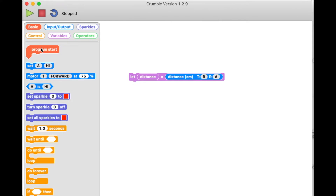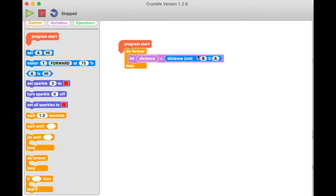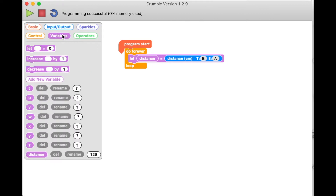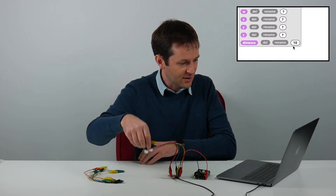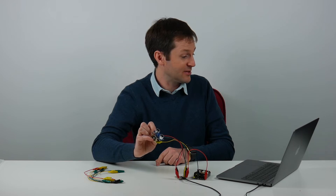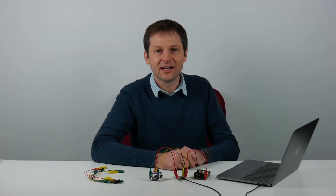I'll make a basic program: program start, do forever, and put 'let distance equals distance from the block' inside. I plug the Crumble back into the USB port, turn the battery on, and press run. In the variables tab I can see a value appearing next to the distance variable. Pointing the sensor down at the table it reads 12, 11 — moving closer or further away gives a real-time value of distance in centimetres to the nearest object. The maximum it can measure is about 3.7 metres. This is really useful for obstacle avoidance or object detection in projects.